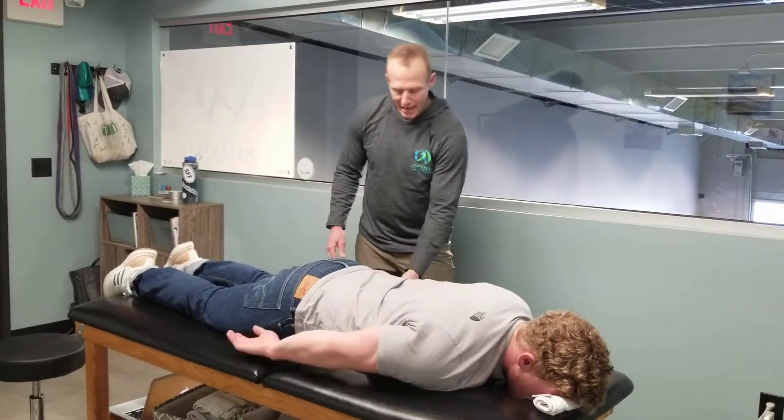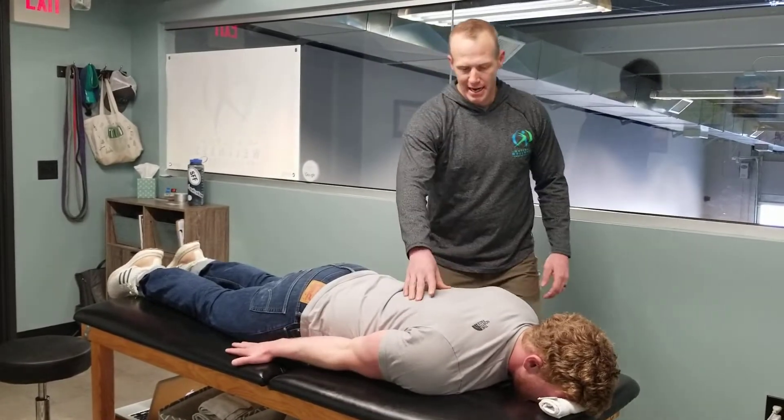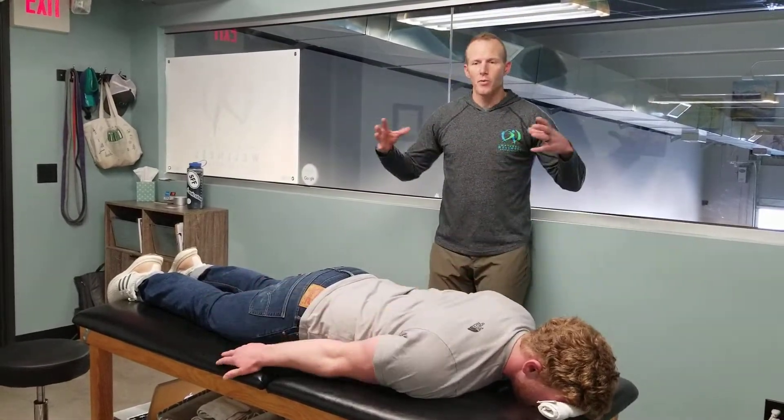The last one: arms at your side, palms down, and now we're going to elevate right through here and hold it. So we've got six different moves total.